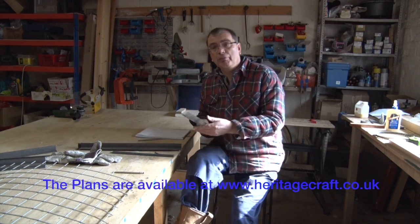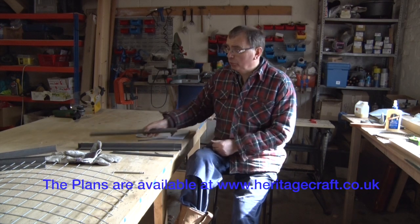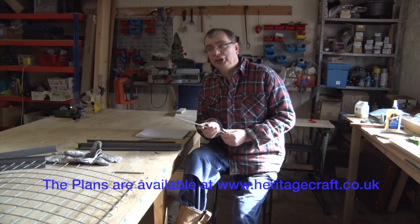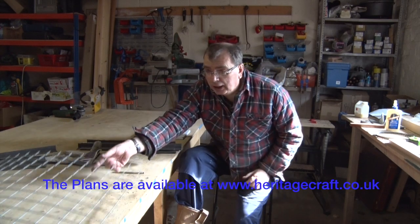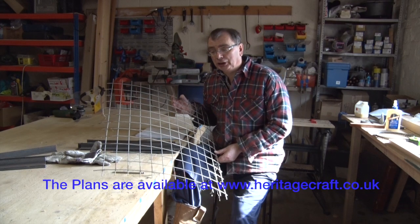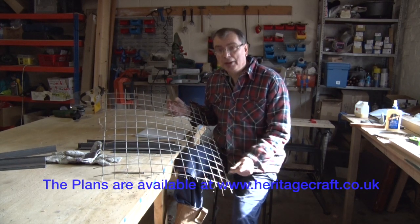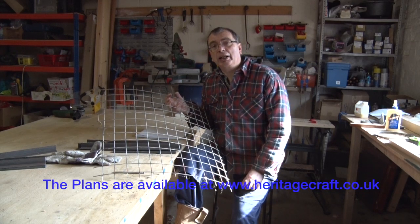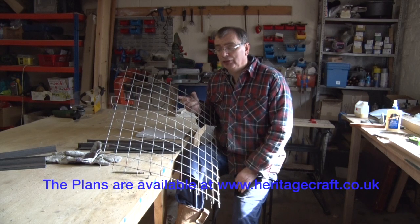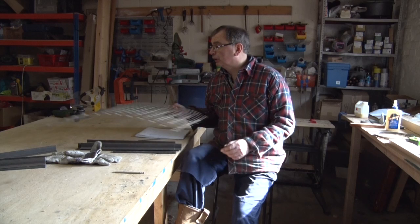All you'll need is some 30 millimeter by 30 millimeter angle iron with a 3 millimeter wall. I've got some 25 millimeter by 6 millimeter flat. I've also got quite a lot of this weld mesh — this was left by the previous owner of the house who had a dog kennel in the back garden. We don't have a dog and have no use for a dog kennel, so I've taken it apart and I'm going to use this weld mesh as part of this project.